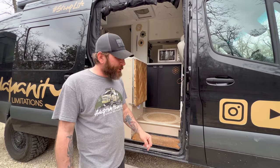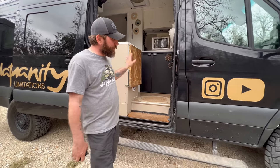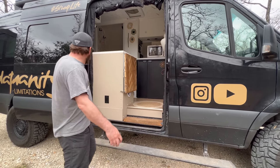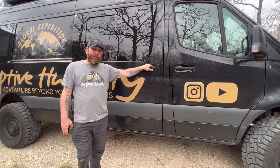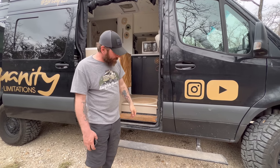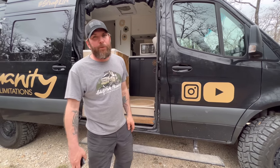As soon as you open the door, an AMP Research power step drops down automatically — works with the sliding door or the passenger door in the front — and it closes back up when you close the door. Pretty handy, and it gets out of the way when you're off-road. There are step lights on it too.